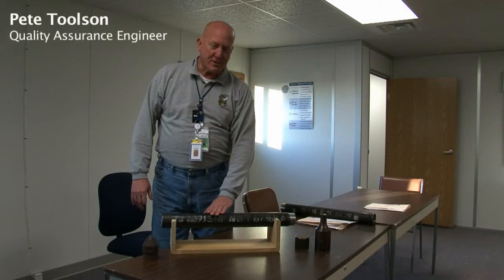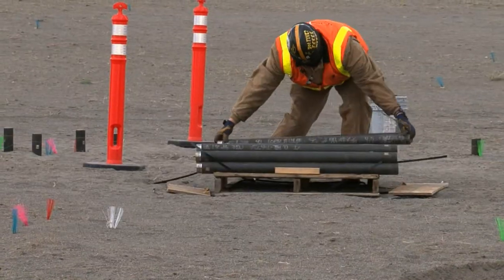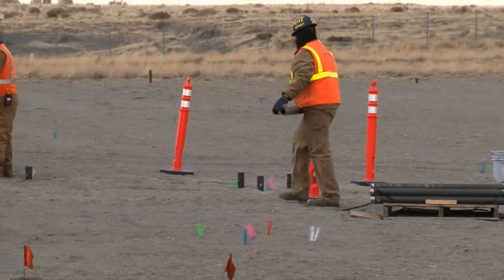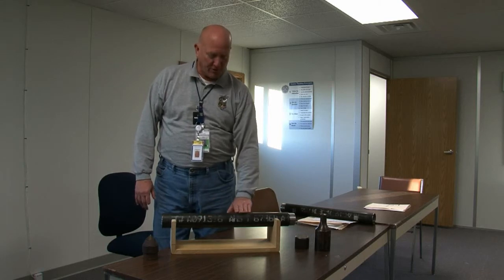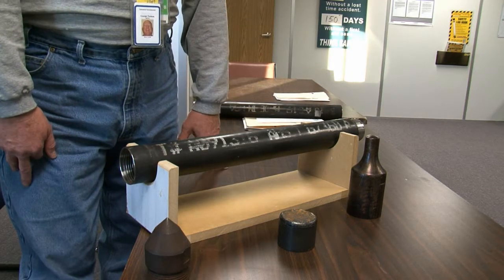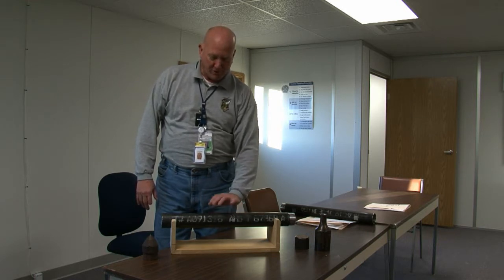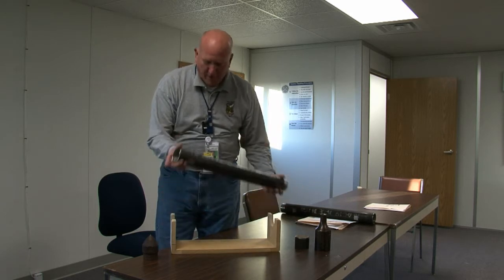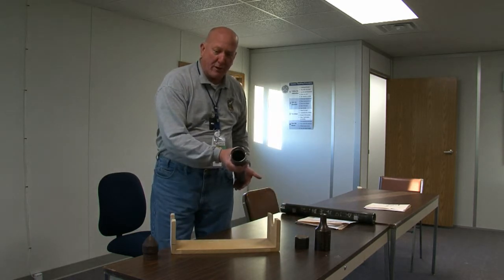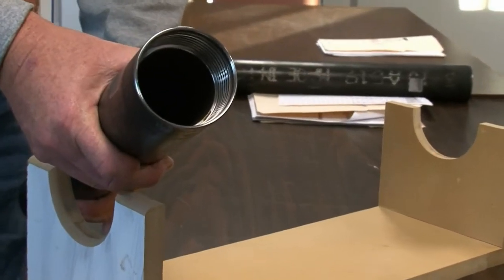This is a representative sample of the cone penetrometer pipe that's presently being used at the 61810 project site. For the purposes of a little demonstration, I selected a two-foot piece, which is a little bit easier to handle than a longer piece. This is the CP pipe. It's got threaded ends — we have the female and male end.